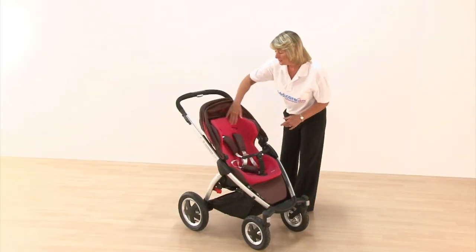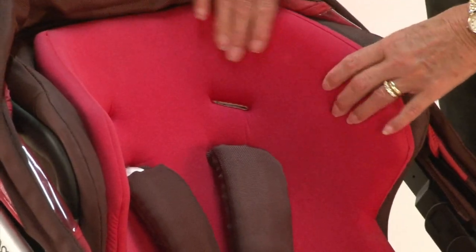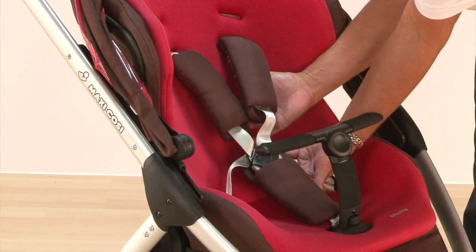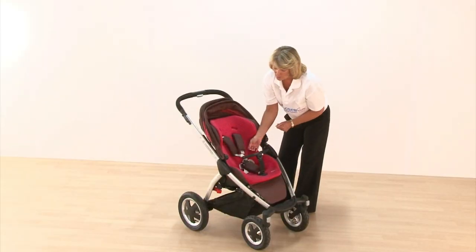Going on to the seat unit itself, it's very well padded — in fact extra padding — and that just velcros into position. There's a five-point fully adjustable padded harness with padded shoulder straps and a crotch strap as well.